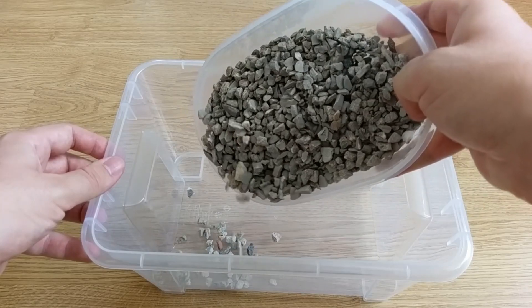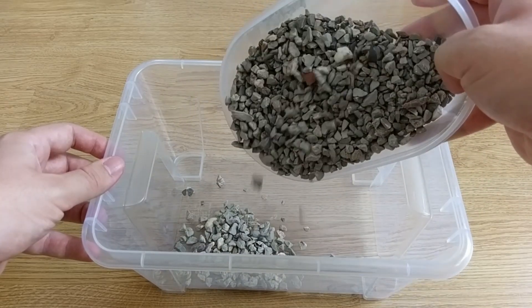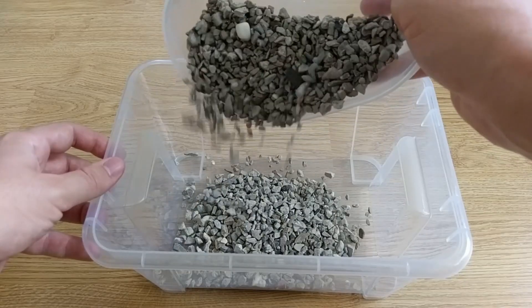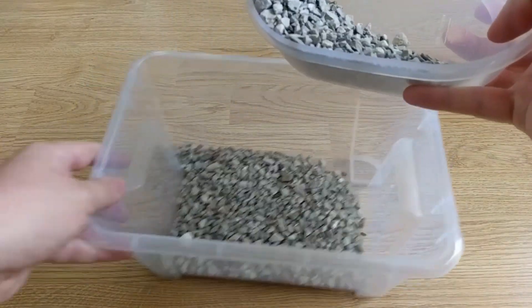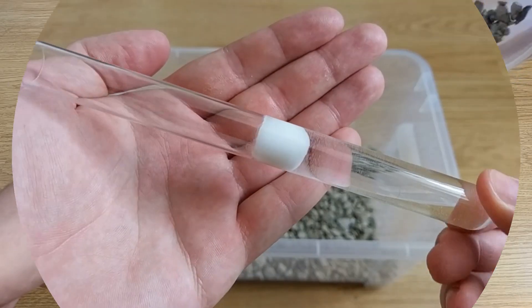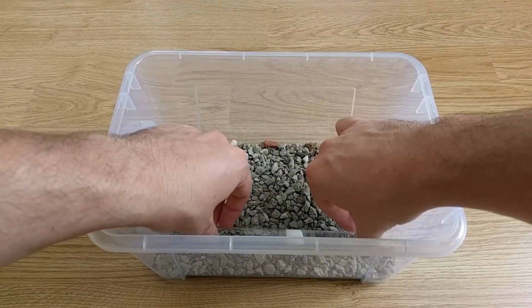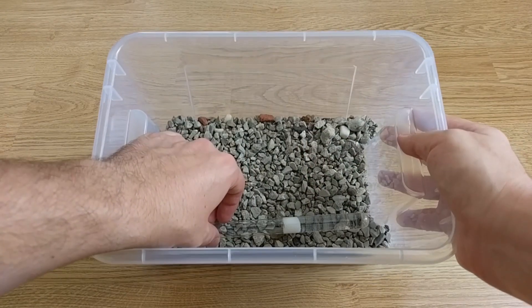Next, we fill the box with some gravel. You can use aquarium gravel for this. A layer of 1–2 cm is more than enough. I place a second test tube inside which functions as a water reservoir, but that is totally optional.